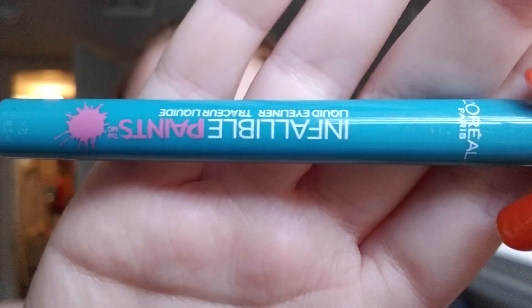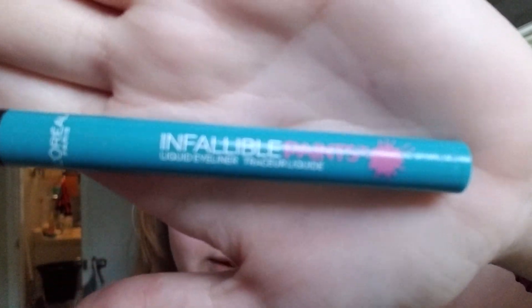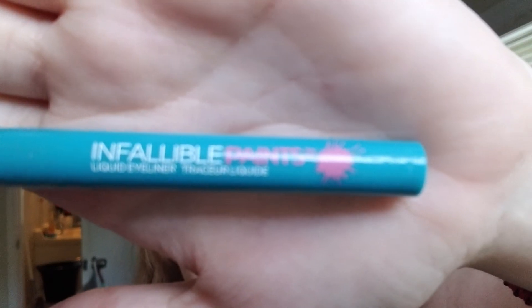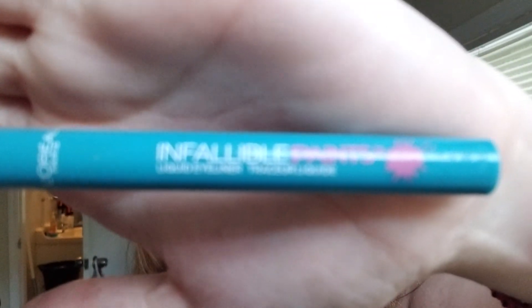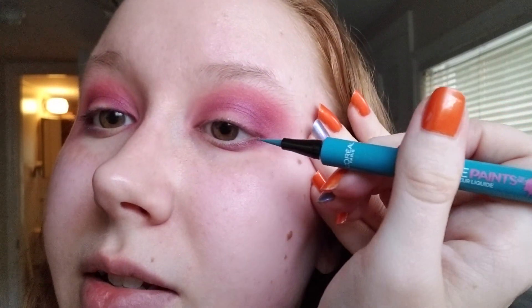Now here's the fun part — you thought that was scary. We're gonna go in with the Infallible Paints liquid liner by L'Oreal in intrepid teal and we're gonna see what happens. And I'm really bad — really bad — at liquid liner. So take that as a disclaimer.